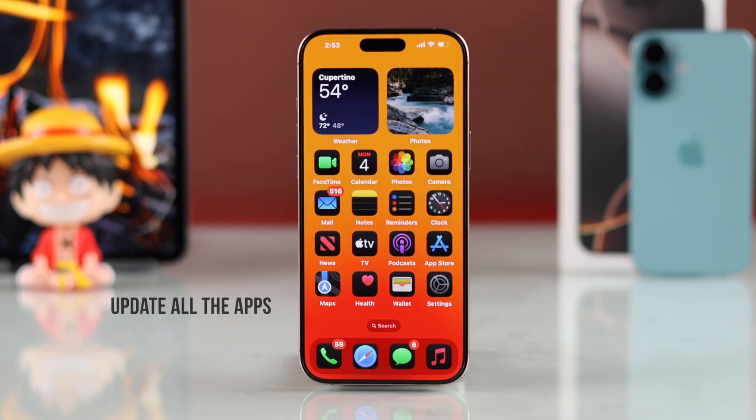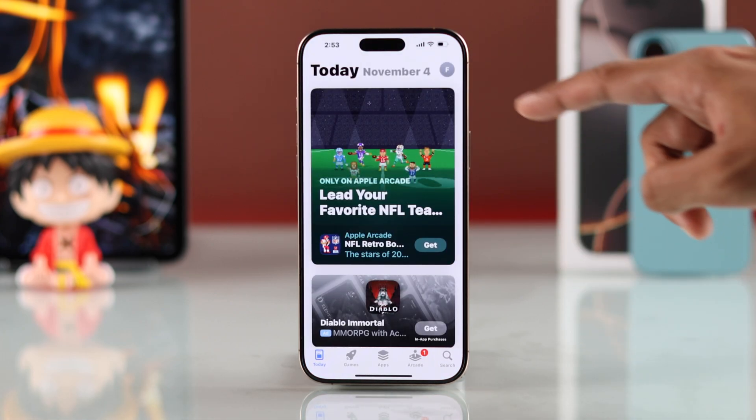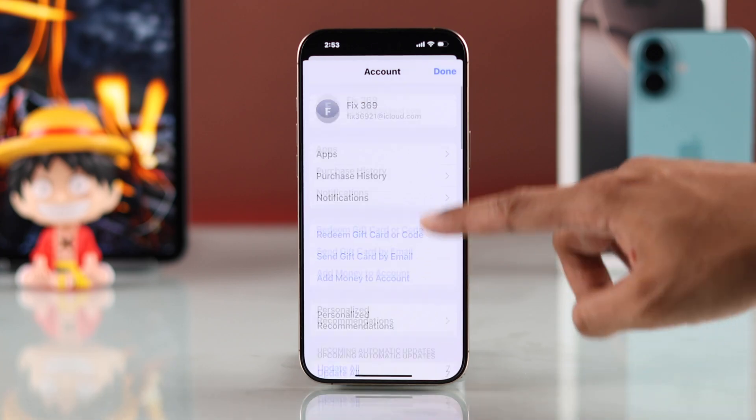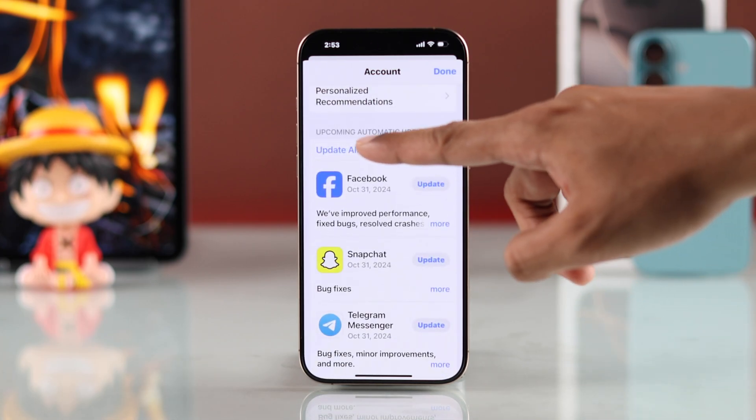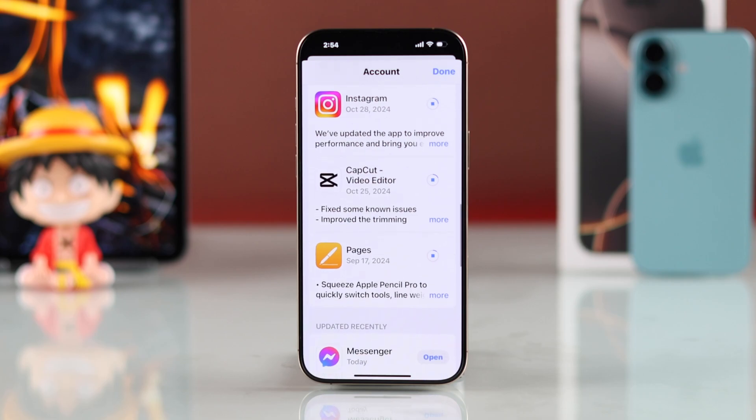You also need to make sure all your apps are up to date, or else they may be causing overheating. You can easily do that by opening the App Store, then tap on your profile from the top right, scroll down, and hit Update All.